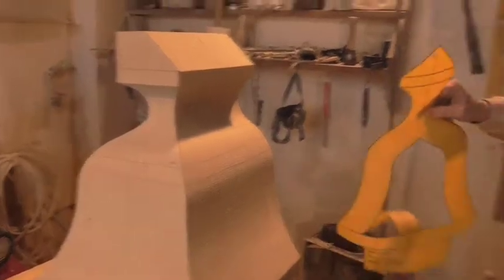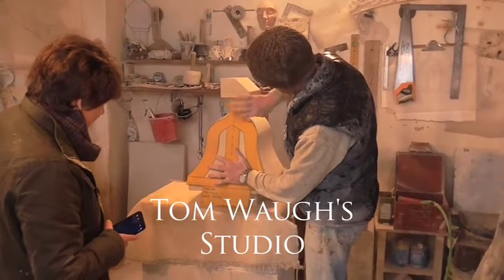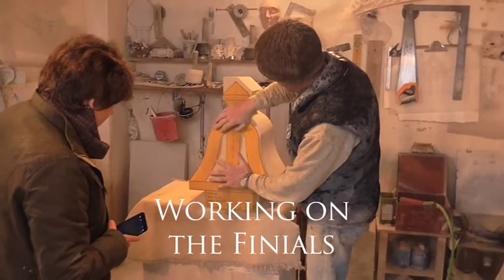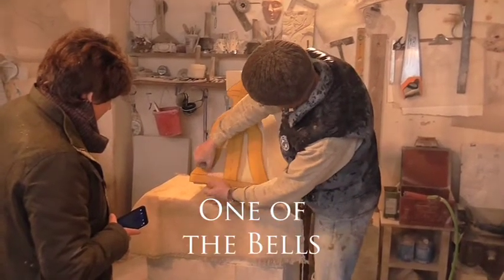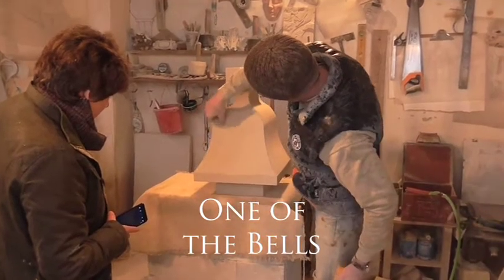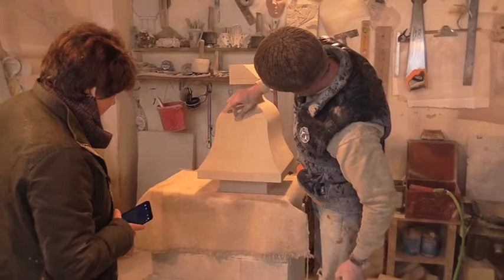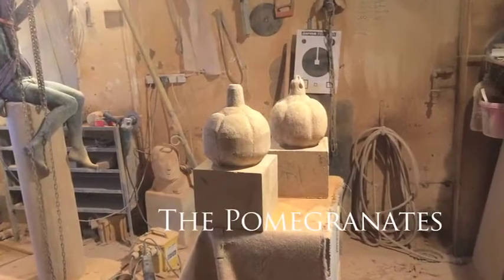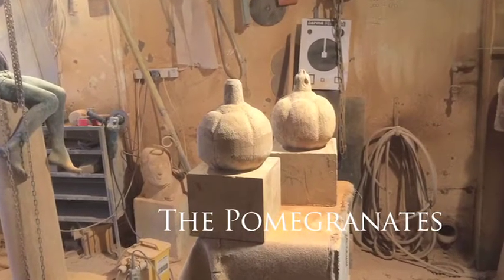That's the template there. That's a face mould so it doesn't actually fit there as you can see. I'm just in the process of making one that does fit there. I've got to cut that out there in the centre down to that depth. There's another one of those to do and then the two split pomegranate ones, and that's it then.